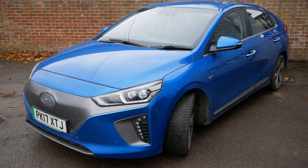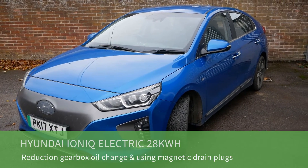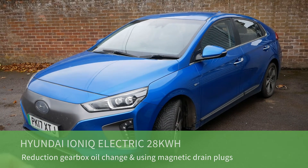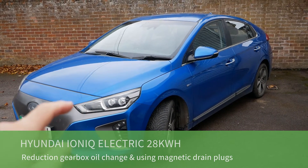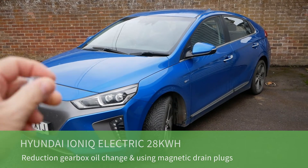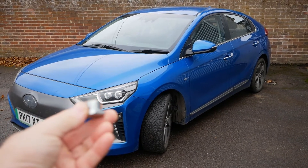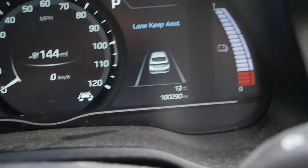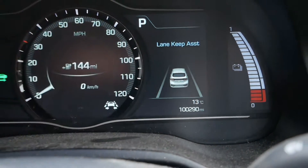Hi, it's Matt here. This is our Hyundai Ioniq Electric, a 2017 car with a 28 kilowatt hour battery. It's actually done over 100,000 miles now — you can see here it's done 100,290 miles. In this video I'm going to change the reduction gearbox oil at the front, and I'm going to change the drain plug to a new magnetic one, because the original ones do not have magnets in them.